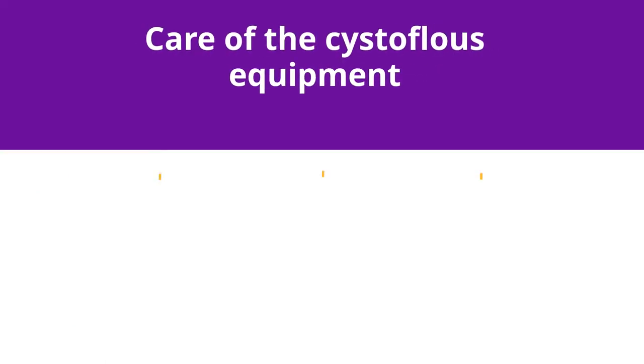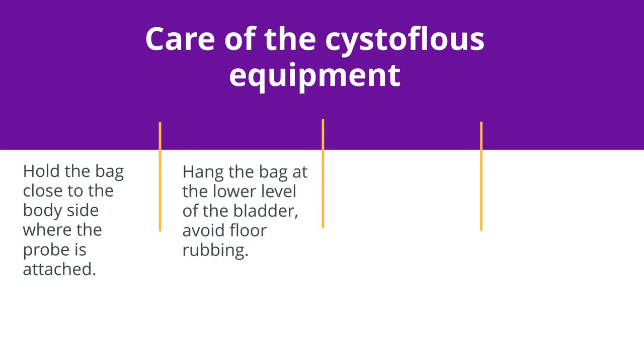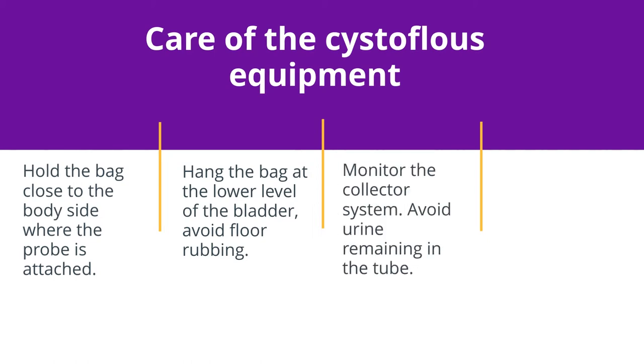Care of the cystostomy equipment: hold the bag close to the body side where the probe is attached. Hang the bag at the lower level of the bladder and avoid floor rubbing. Monitor the collector system and avoid urine remaining in the tube. Empty the urine bag when it gets half full.